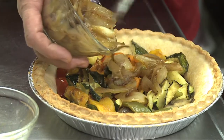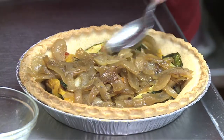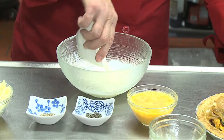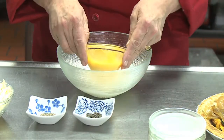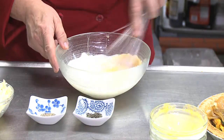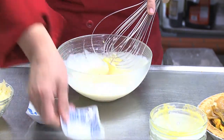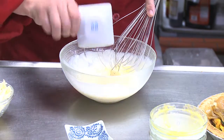We spread the onions, and then we start to assemble our quiche. In goes the heavy cream and the eggs — slightly combine those — then the thyme and the pepper.